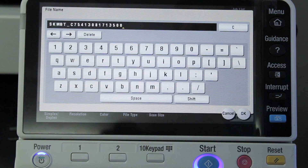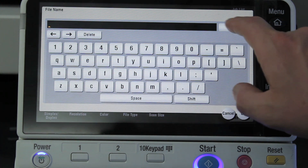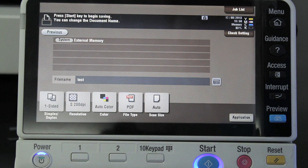First I'm going to change the file name. In this case I'm just going to call it "test" and hit OK. So that's the name of the file.